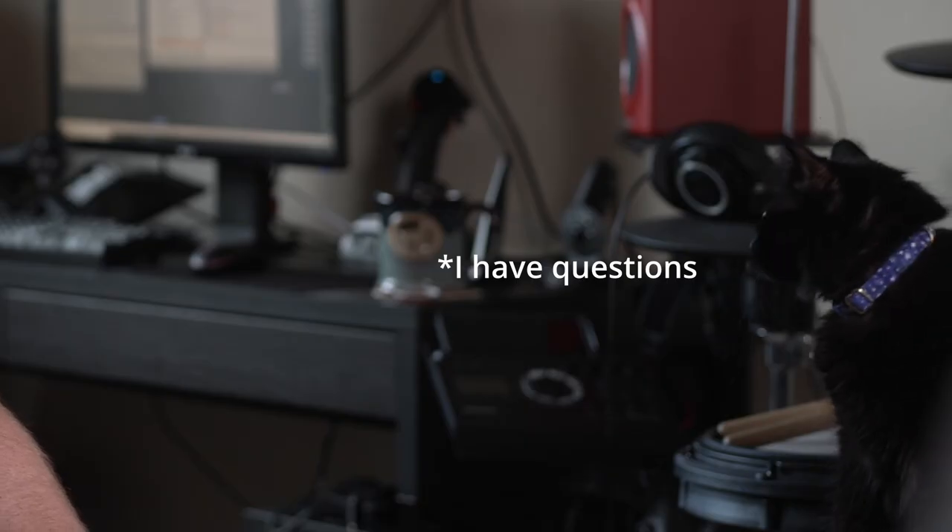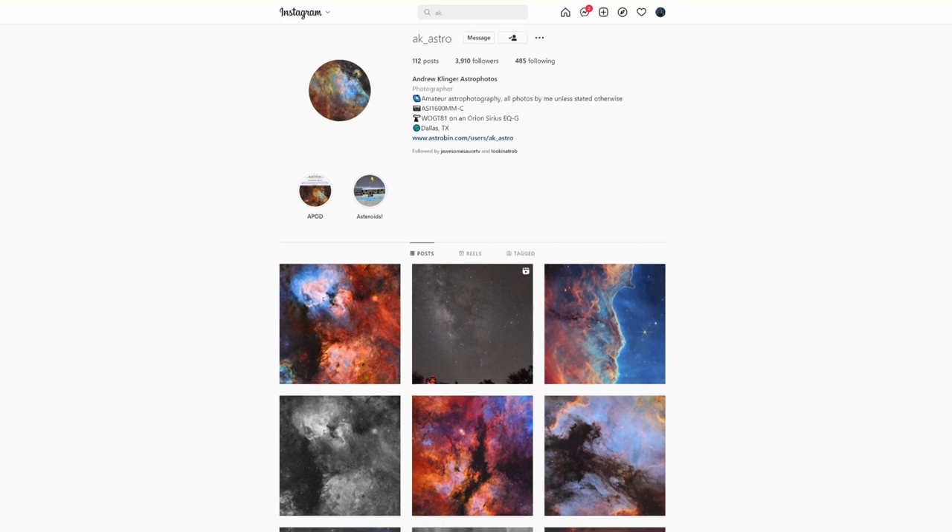If you want to check out my work or ask me any questions about the process, you can visit my Instagram at ak__astro.